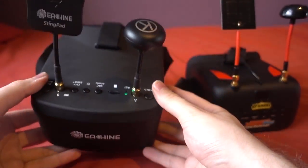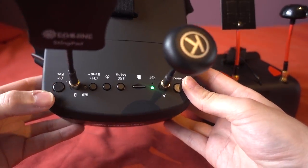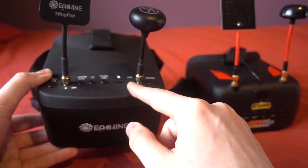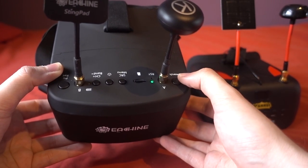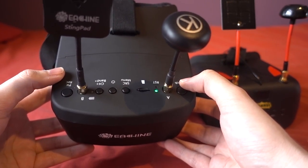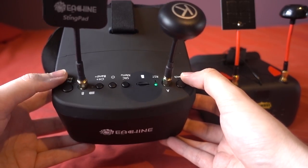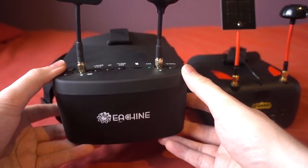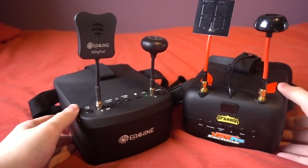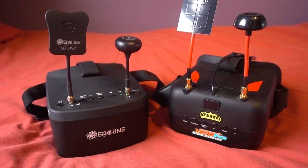I do think when it comes to user friendliness the 800D wins, but it is still a little bit tricky with some buttons having multi-functions and the instructions don't explain them very well. One thing I really like is that the 800Ds automatically select between NTSC and PAL sources, whereas the VRD2s require you to do that manually, which I found to be a bit of a pain.